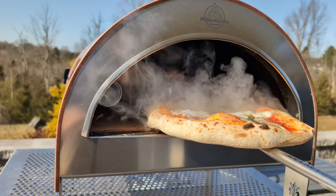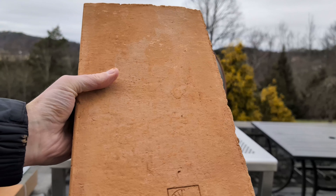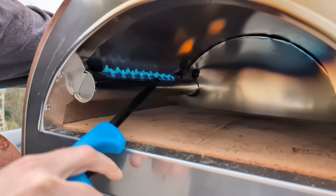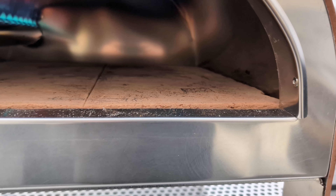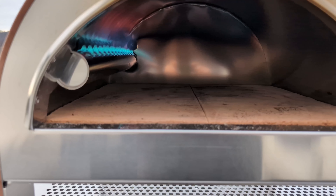This is the Pizza Party Ardore. Made in Florence, Italy, this beauty ships with a 1.2-inch thick Biscotto clay floor and a beautiful blue flame. Side burners seem to be all the rage lately, so I am incredibly excited to try this one out.